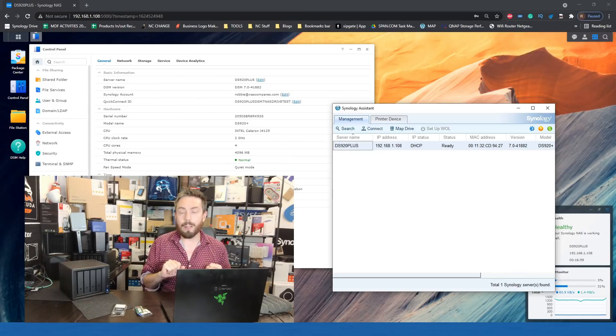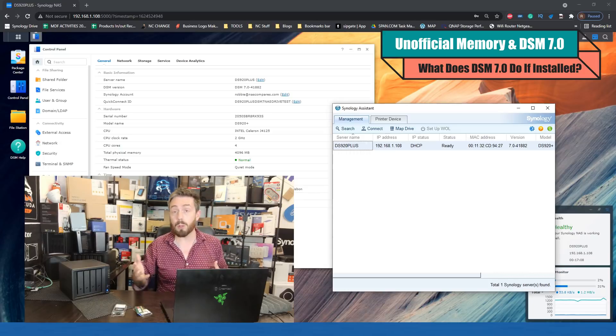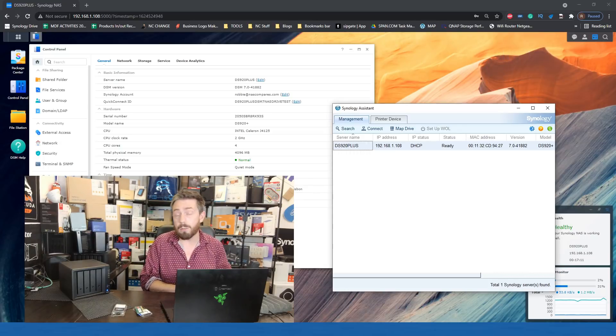Hello and welcome back. Today we are looking at unofficial memory upgrades — more precisely, utilizing unofficial memory in a DSM7-enabled NAS. A number of you, since DSM7's release candidate became available, have been wondering about what happens if you are currently using unofficial memory upgrades, or if you're thinking of upgrading — will Synology allow it, will it warn you, what is going to happen?